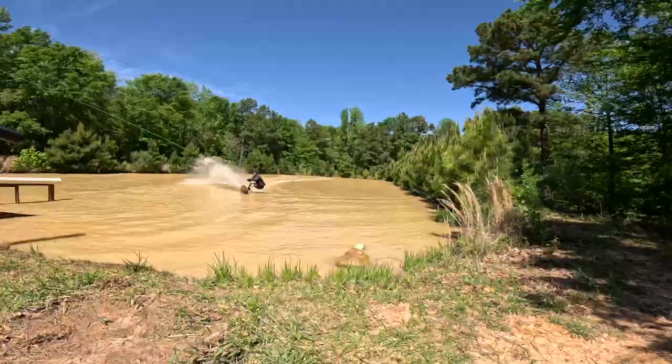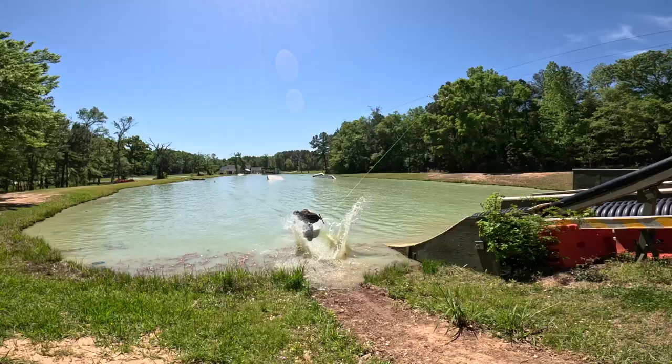Well, he seemed to make it! 51-foot ollie indy backside 180 down the gap — that's pretty insane.